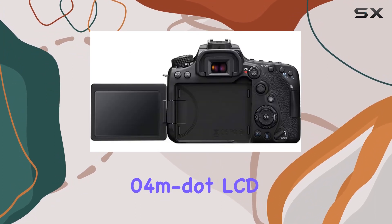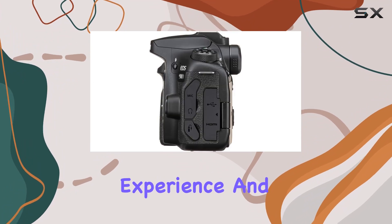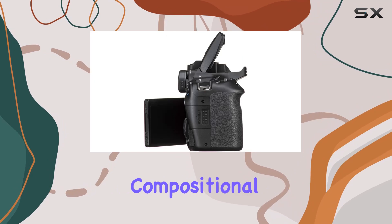The 1.04M LCD monitor with a vari-angle design enhances your shooting experience, and the 100% frame coverage in the optical viewfinder ensures compositional accuracy.